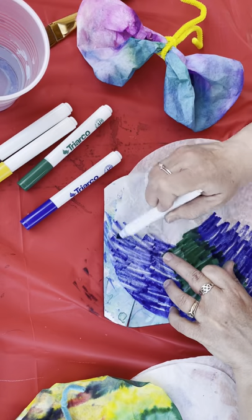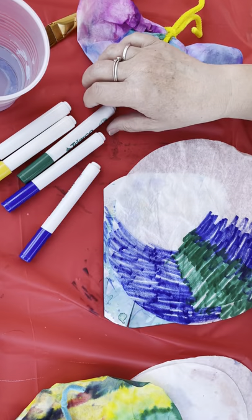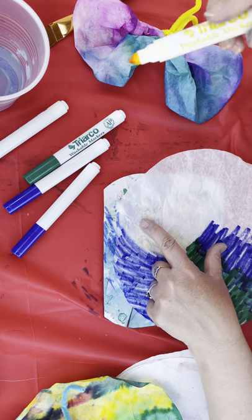Hope you guys are enjoying all of our videos for Super Saturday and all of our different activities we've got going. We've got music going and a drum circle.